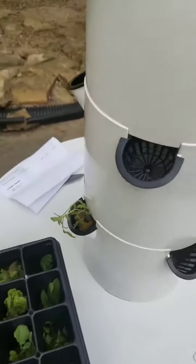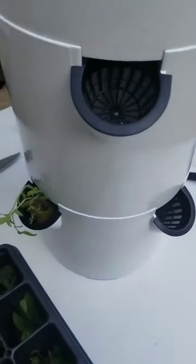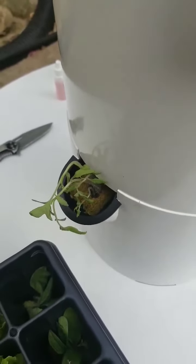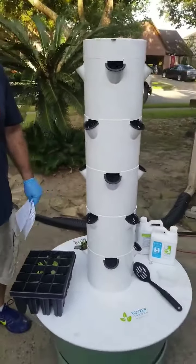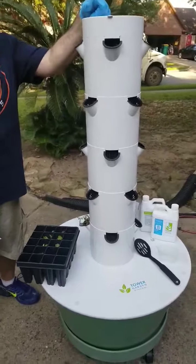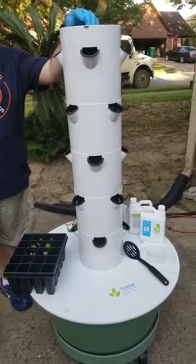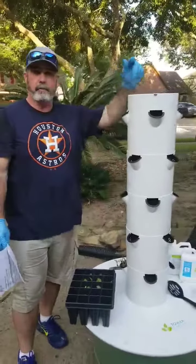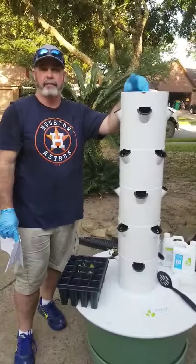Hopefully within three weeks — the teacher pulled out the diagram, so it comes with a diagram. These grow faster than in the ground and they're already at the level to go into the tower, so they should be producing within three to four weeks. The vining items are going to go on the bottom because they get heavier, and ones with bigger leaves go on the bottom too. Most of the lettuces and herbs are going to go on the top part of the tower. That's how easy it is — we'll do another video after we put all of it together with the timer plugged in. Like us at Perry Farms, see y'all later!